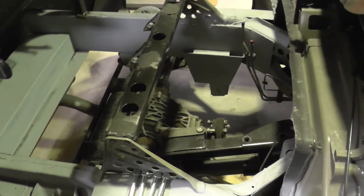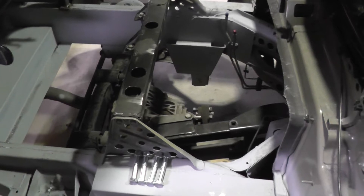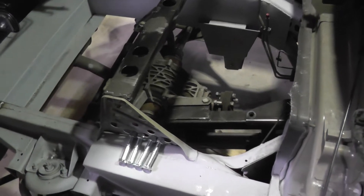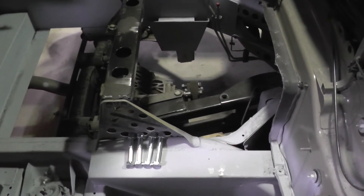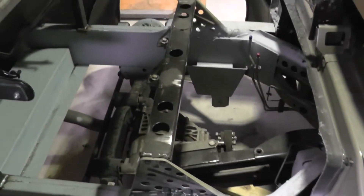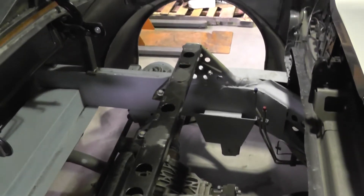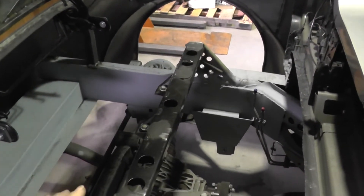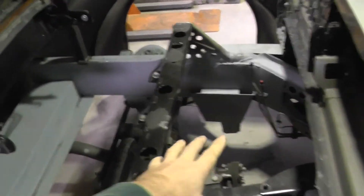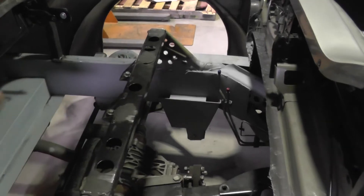I'm holding up a little bit on the inside sheet metal because I still have to pull the rear end out to put in the driveline — it's getting extended and lengthened a little bit — and I'm trying to figure out how to extend the emergency brake cables as well. Once I get those in and the rear end bolted in place, I can go ahead and put the inner wheel wells and trunk sheet metal in.